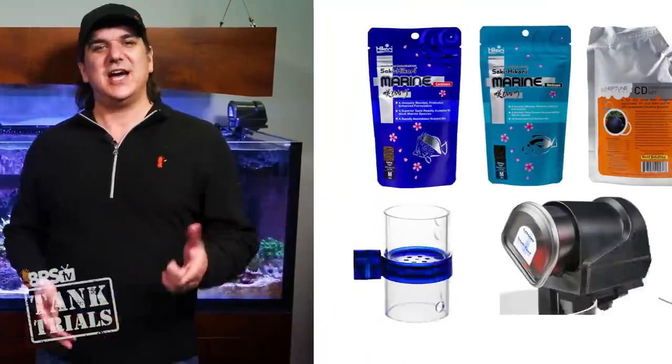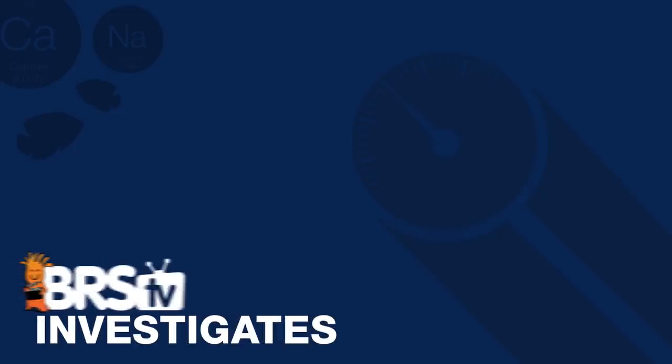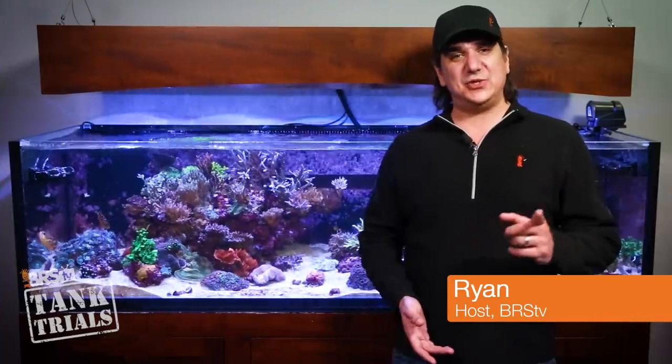Today on BRStv we're talking ULM fish, feeding them and clean up crews, and then giving away a $200 food package at the end. I'm Ryan, your host of BRStv Tank Trials ULM Edition, and this is episode 15 of ULM and development of an ultra low maintenance system.